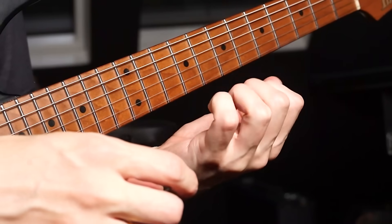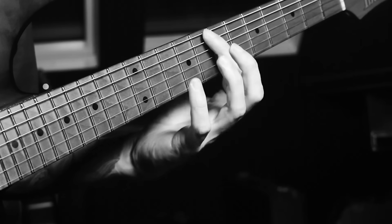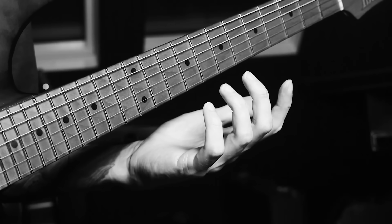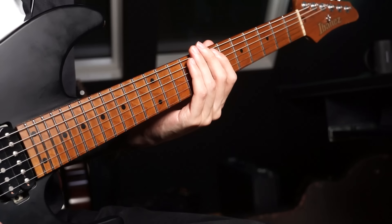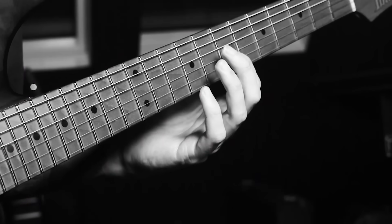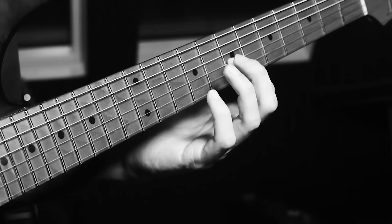Not only is it quite exhausting to play like this — I can really feel it in my fingers already — you also risk getting a lot of unwanted noise because your fingers are moving so much. But the main thing I want to talk about today, that I never really mentioned so far, is the even bigger problem: when you're pressing too hard with your fretting hand, you're slightly bending the note out of pitch.